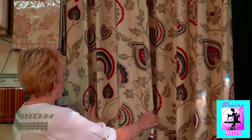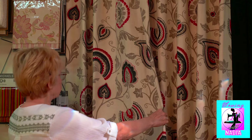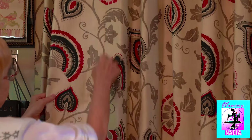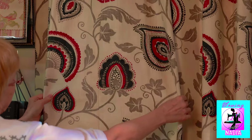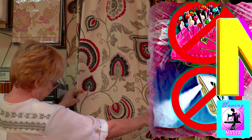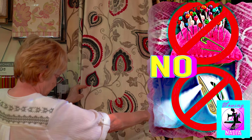Hi everybody! My name is Nadia. In this video, I will show you a trick that professionals use when sewing two pieces of fabrics with the patterns together. The trick is how to make picture pattern matching fast and easy without wasting time on pinning and ironing.